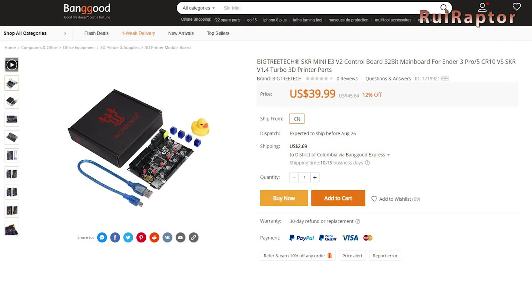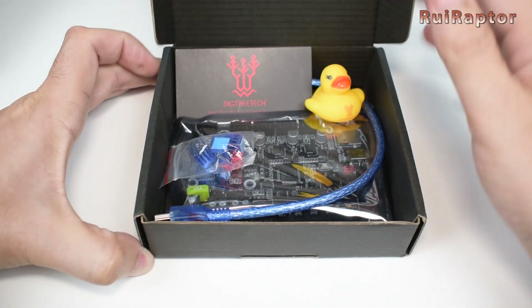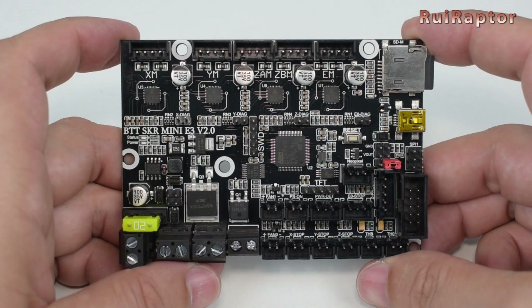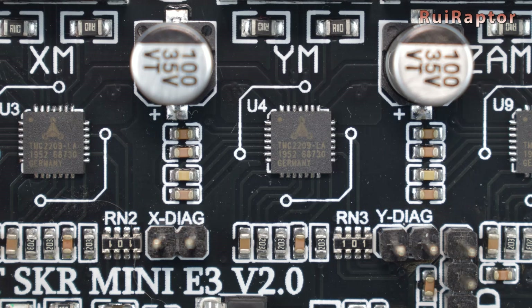Recently, BigTreeTech released a new version, the Mini E3 version 2.0. This new version also comes with a 32-bit microcontroller and with several improvements over the previous one, such as on-board sensorless homing pins. This new version includes the diag pins to easily bypass the end stops and enable the sensorless homing.